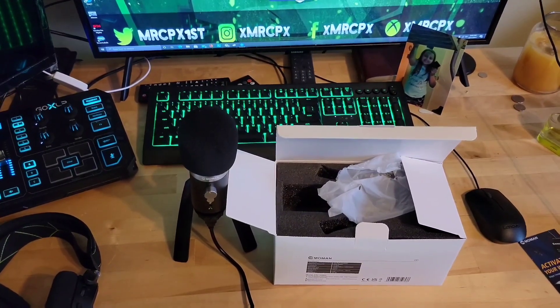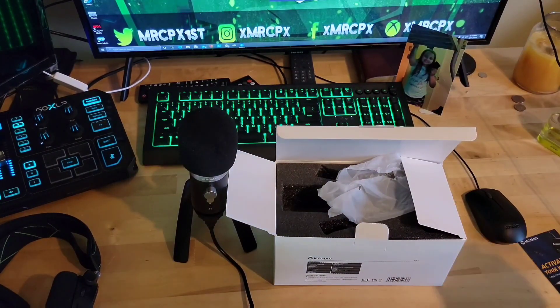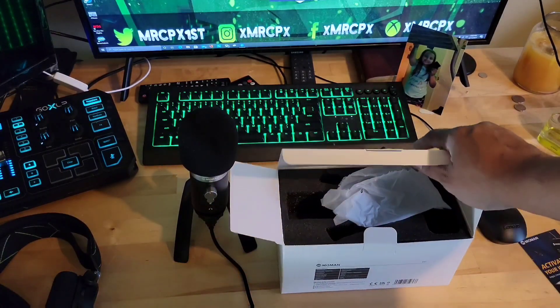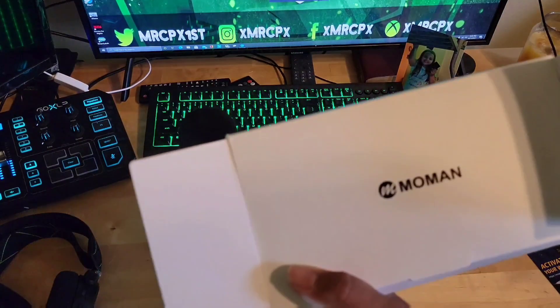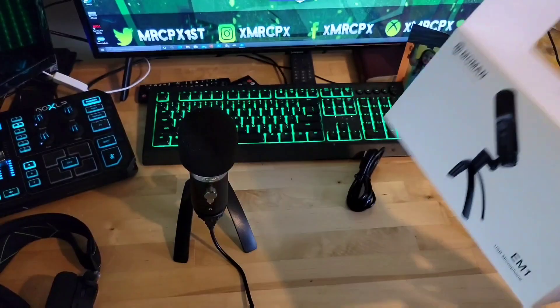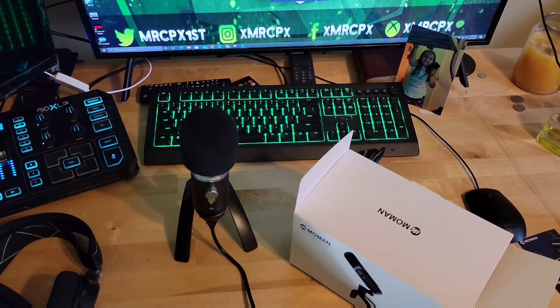What's going on, this is MRCP. I did this video once already but something happened and I can't use that footage, so anyway today we're gonna be taking a quick look at the Moman EM1. It's a USB condenser microphone and it was on Amazon for 50 bucks. I needed a microphone so when I'm on the go I can have a mic to do voiceovers or stream with.